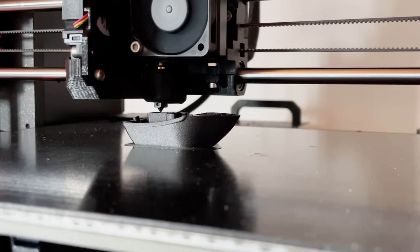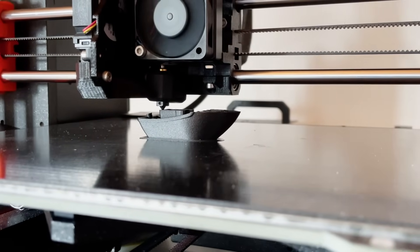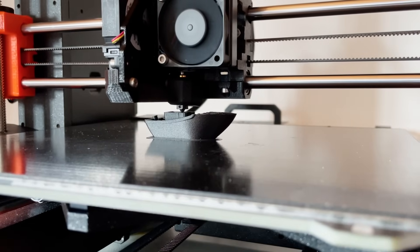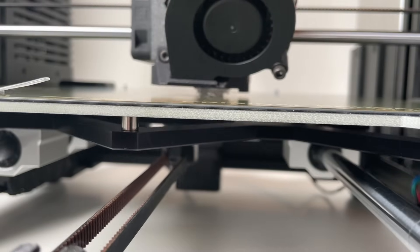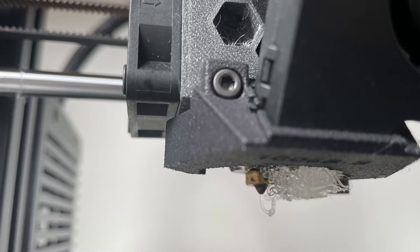Nevertheless, this material has a rather poor reputation when it comes to 3D printing, especially in the personal sector. This is because PP basically only sticks to itself, making standard PEI or glass printing surfaces unsuitable. I tried to print PP on a smooth Prusa PEI plate — there is no chance.